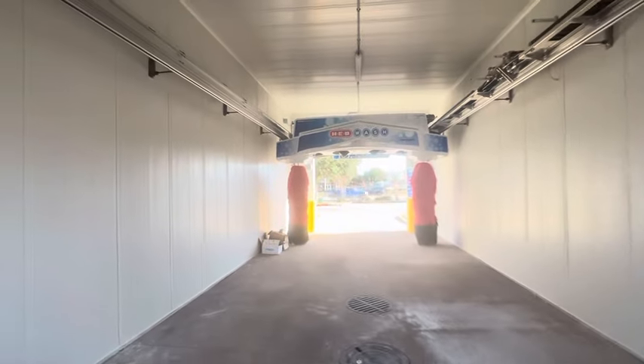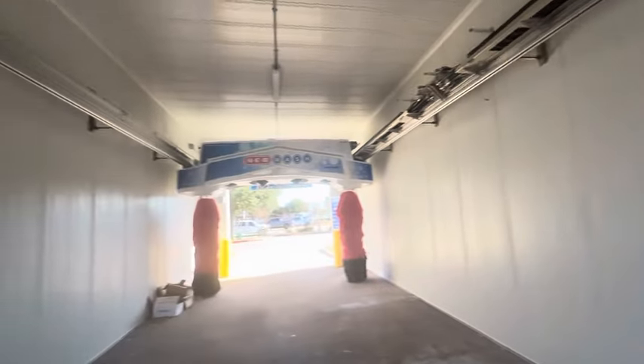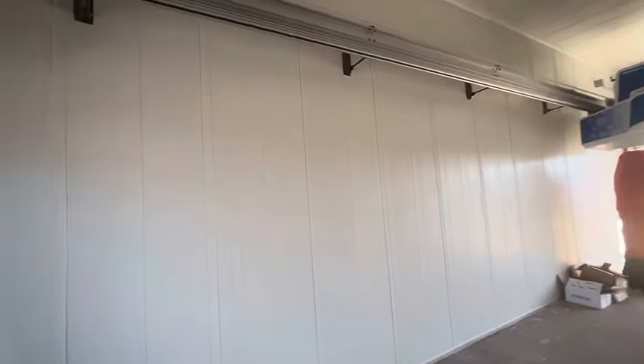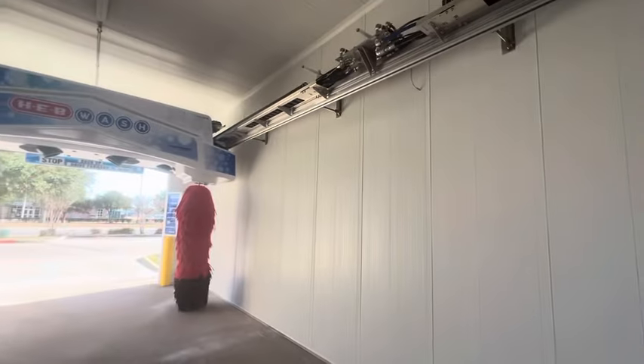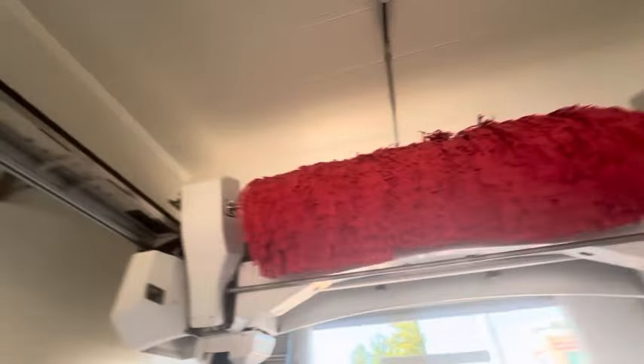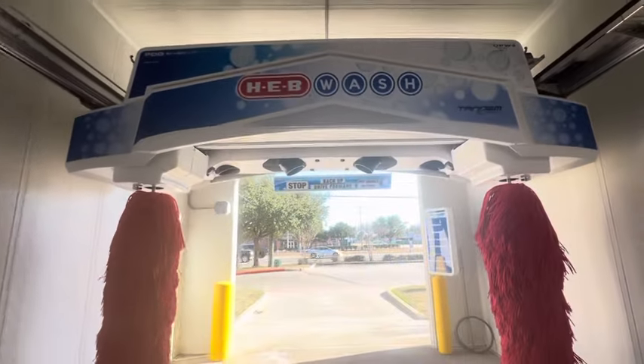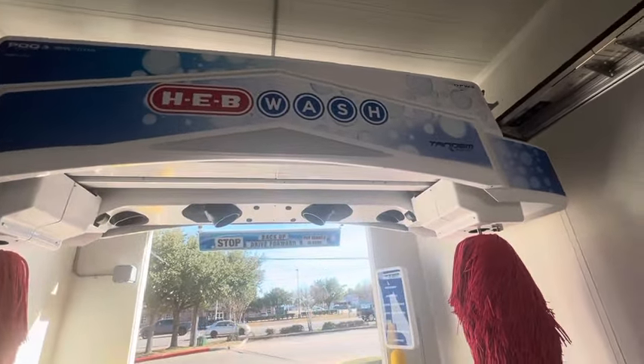Over here we got your top brush, as well as your side jets. The drainage — they kept the old drainage. I feel like this is a little bigger because I think they actually remodeled the walls. With the old G5 walls they were kind of old with the windows. Over here we got your new wire harness, top brush of course, and your front brushes with onboard max air dryers.